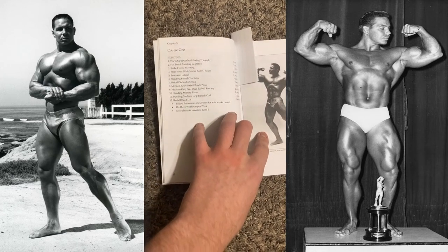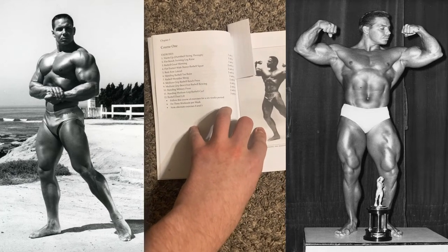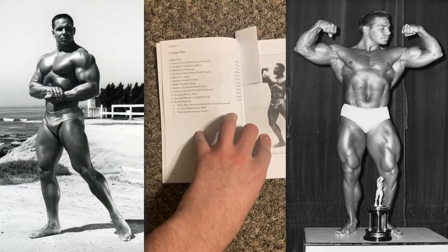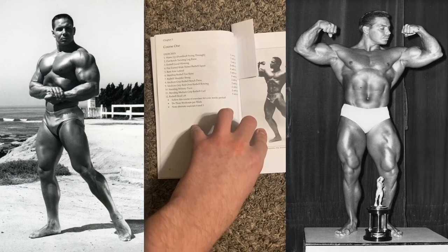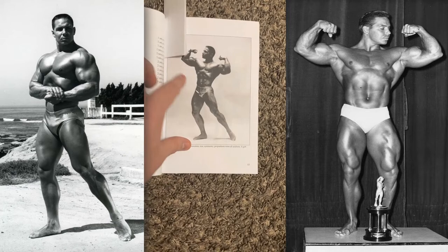Another thing that's amazing is many of these exercises can be done at home. With a simple adjustable weight bench, or maybe just a flat bench, a couple pairs of dumbbells, and a barbell and plates, you can have a full body workout that will really tax your endurance, your strength, and will help you build a body a little bit closer to that.